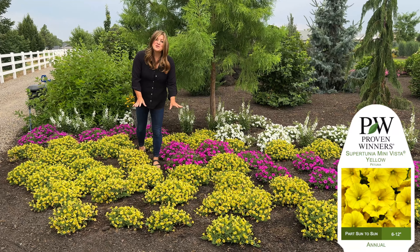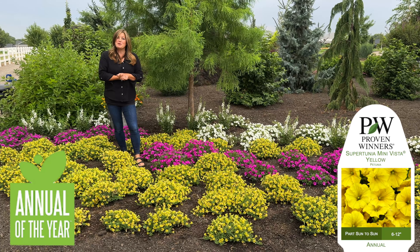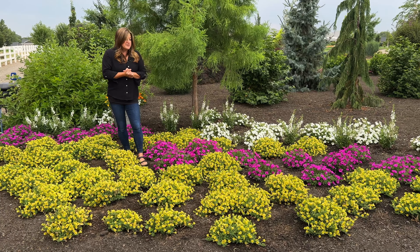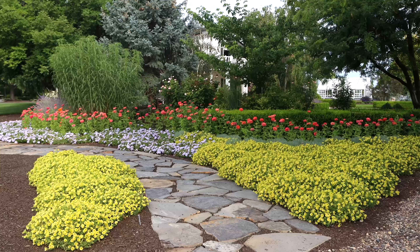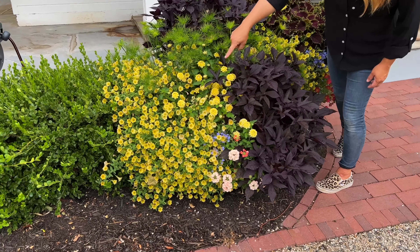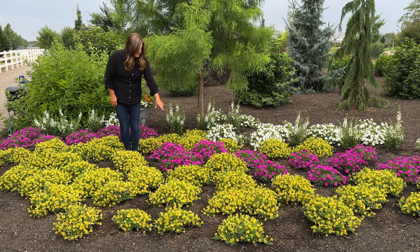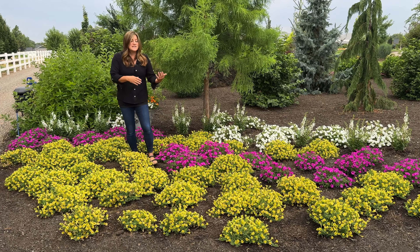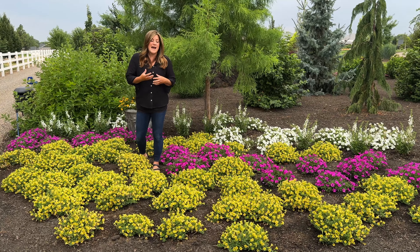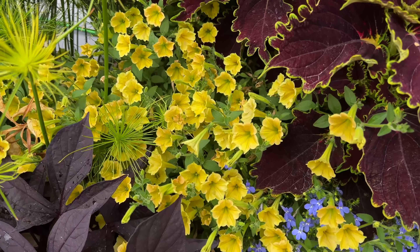This yellow blooming plant is Supertunia Mini Vista Yellow and it is the annual of the year for 2025 with good reason. I've had a couple of years to experiment with this plant both planted in the ground and in containers and it always performs beautifully. I feel like it's a very versatile color because you can pair it with cooler tones like the Supertunia Vista Jazzberry here, or you can take it more warm and put it with some reds. I had it with a Colorblaze Coleus one year that had a very red undertone and it was gorgeous.